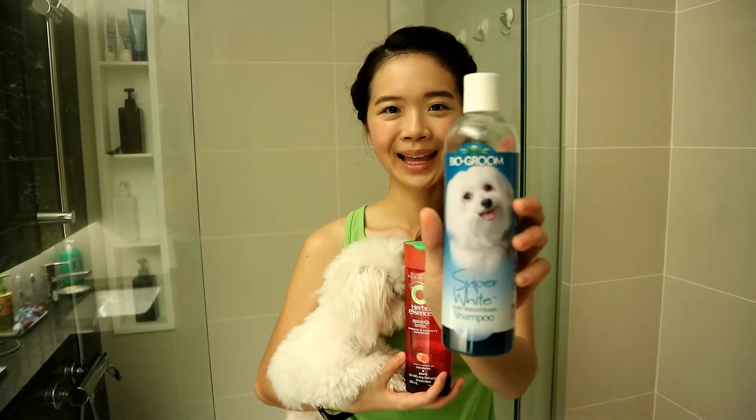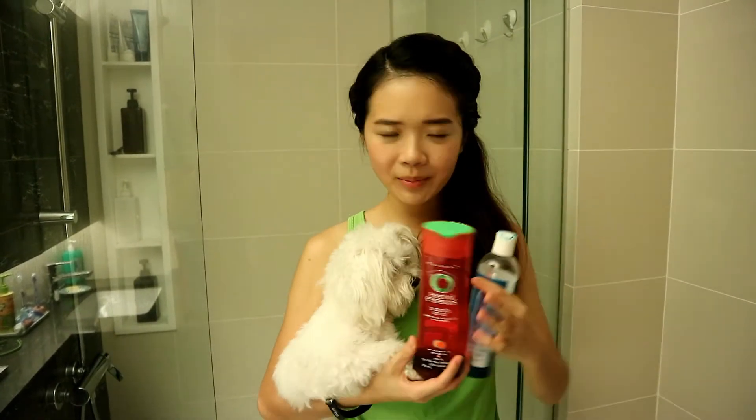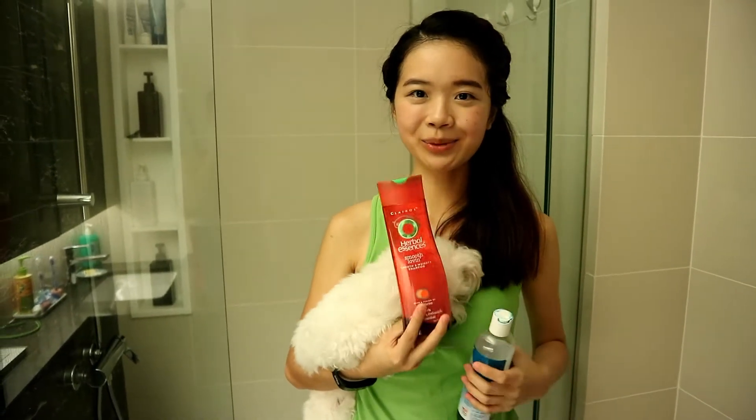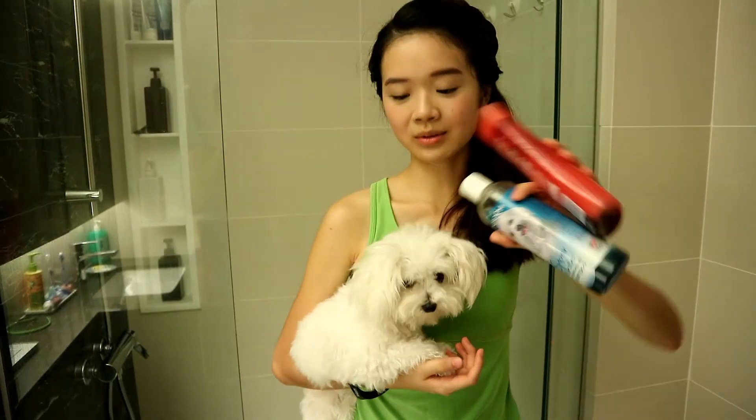Choose your favourite brand of dog shampoo. Mine is from Bio Groom. Pour a little bit of shampoo into an empty bottle, dilute it with some water, and shake it up. This is your dog shampoo mixture. Don't use the shampoo directly on the dog — it's too concentrated. Remember to dilute it first.